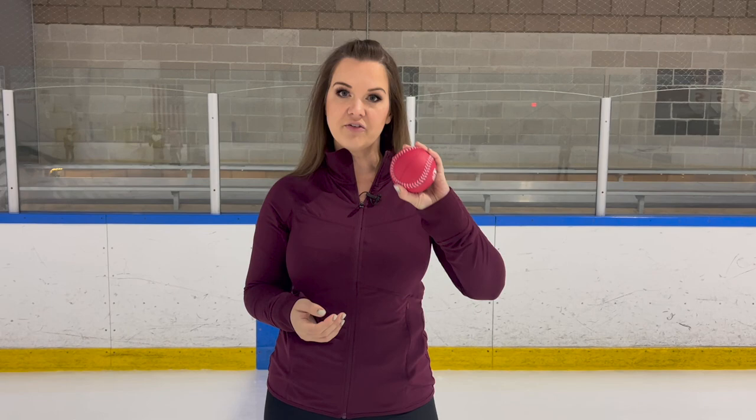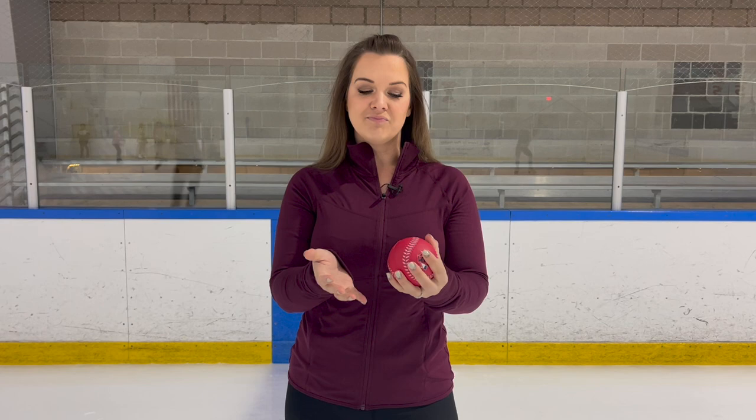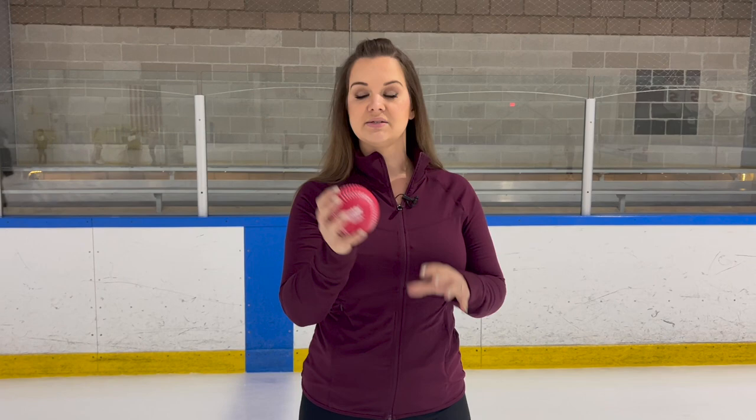Our last exercise for today uses a ball — just a squishy, softball-size ball. Something that fits in your hand nicely. It doesn't have to be squishy, but the nice thing is it's light so it won't make your arms tired during this exercise.